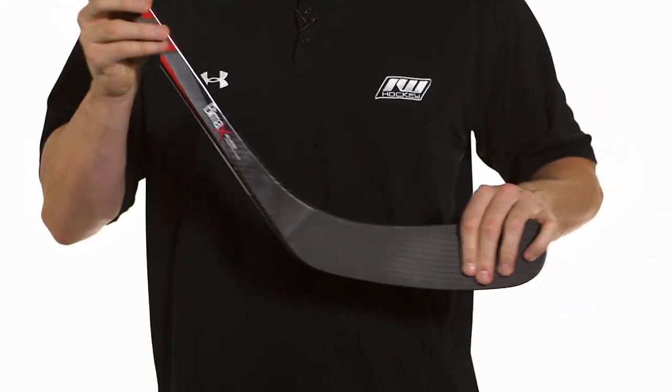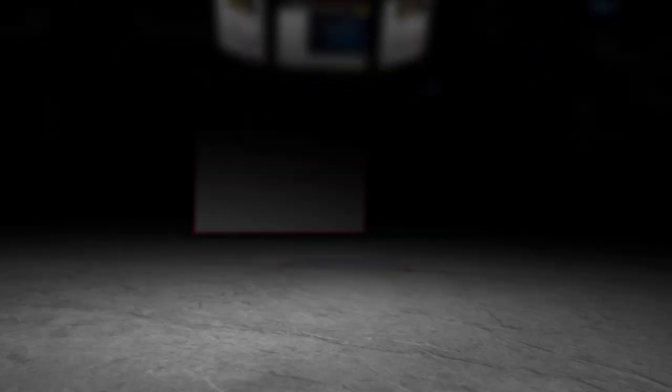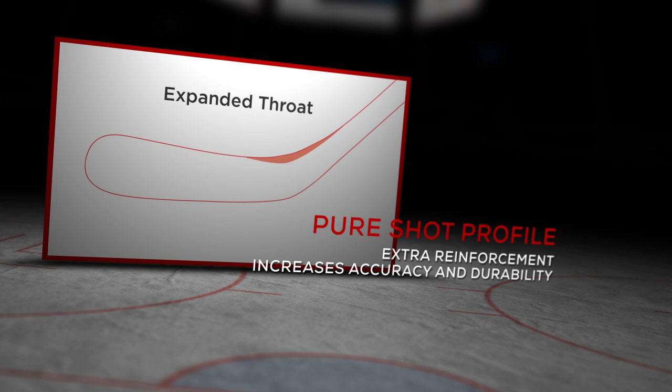Into the blade, this is where we see their pure shot blade profile. It's going to be an extra reinforcement of material between the blade and the shaft. That's going to prevent your blade from opening up on big shots, making sure it stays on point and nice and accurate. Again, a real big upgrade on this blade as well.